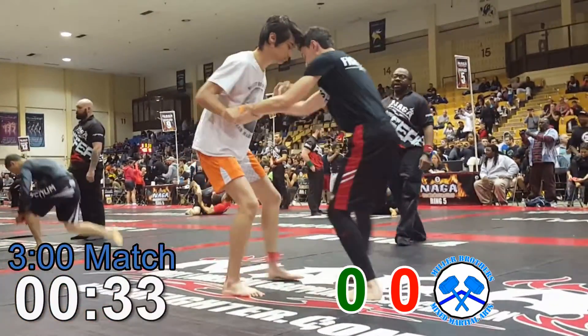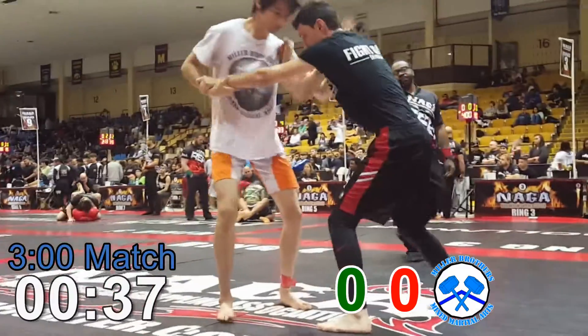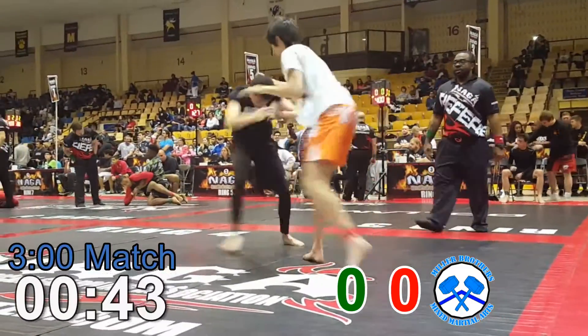Look at that takedown, get on top. Need pummeling, very good. Re-pummel every time he pummels, make that lead leg step forward. I like it, I like it. Re-pummel again. Snap that head down.